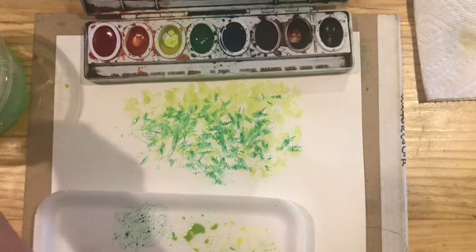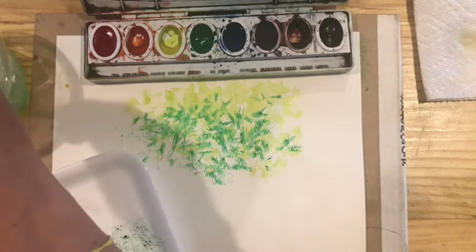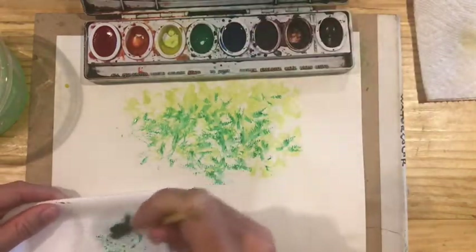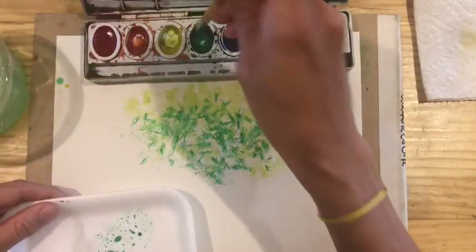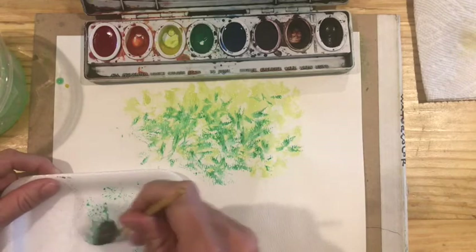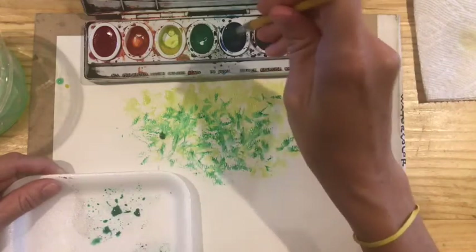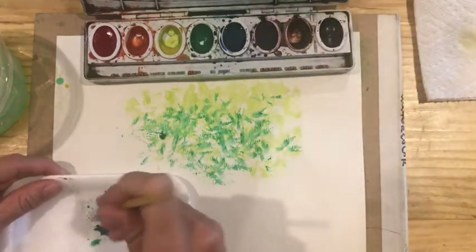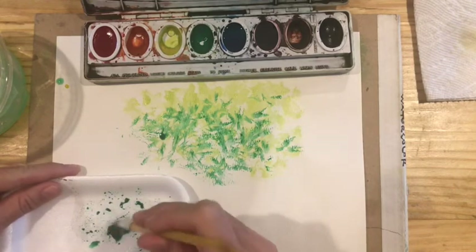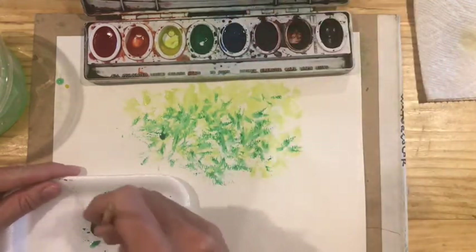I'm going to rinse my brush one more time and give it a second to dry. Now I'm going to add my darkest leaves — the most shadow — which is going to be a blue-green. A lot of times when you work in watercolor, you actually don't want to use black; you want to use blue in place of black. So I've got some plain green mix and I'm going to add just a touch of blue. I'm going to add a little more blue — I want to push it and make it really dark for a really good shadow.